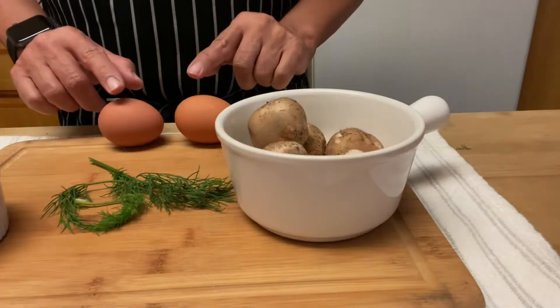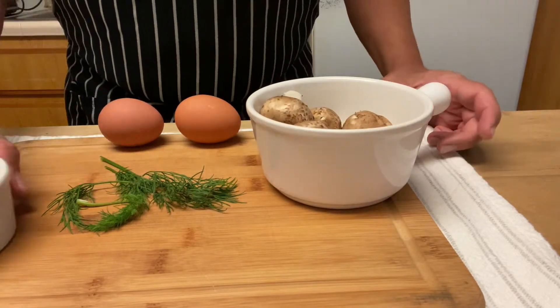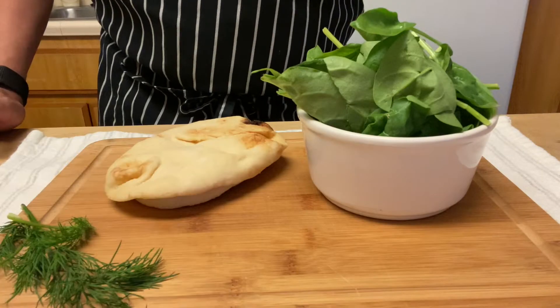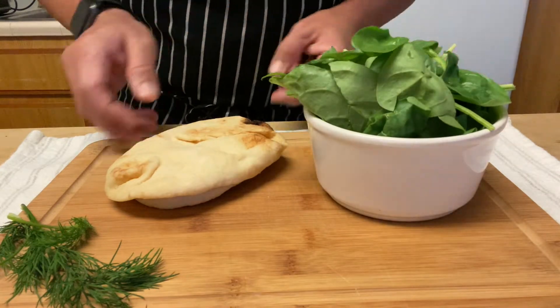Welcome all to the channel, but a specially warm welcome to all the new subscribers. Likes are appreciated — subscribe and share so you don't forget. I'm going to leave the recipe at the end of the video as well.